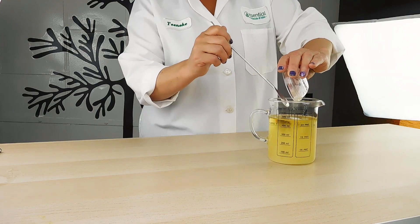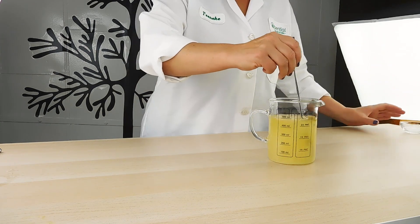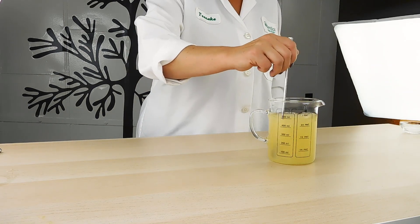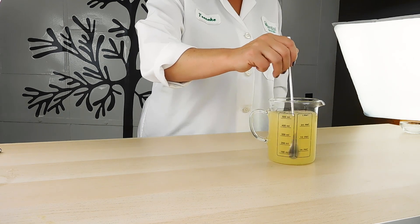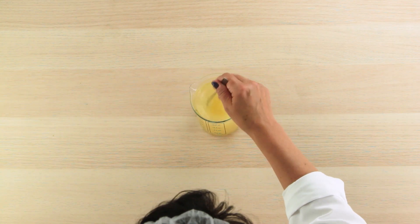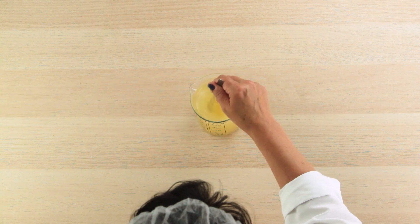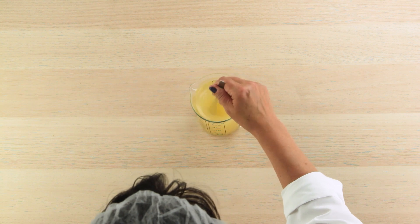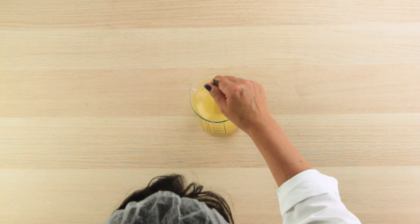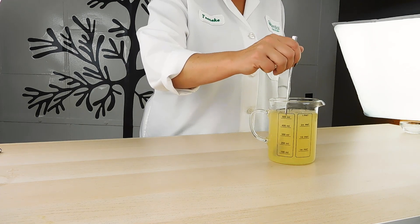All right, let's get all of that in there. It's good stuff. And watch this — it's really simple. We're almost done. You can see that as it dissolves in there, it starts to clear. So we'll just let that dissolve.